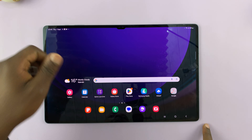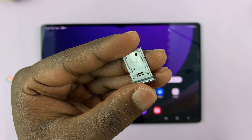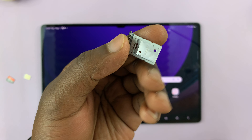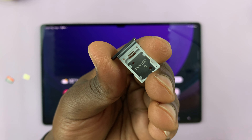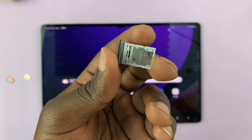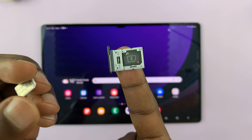If you find yourself needing to use too much force, then you might not have ejected it properly. There is your SIM tray. As you can see, this SIM tray takes one nano SIM card and a microSD card on the other side — it's clearly written there. So let's go ahead and insert this.